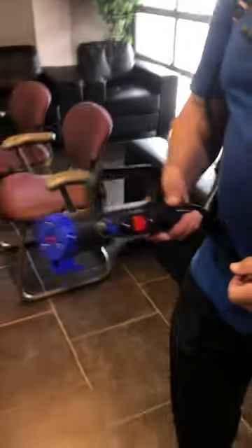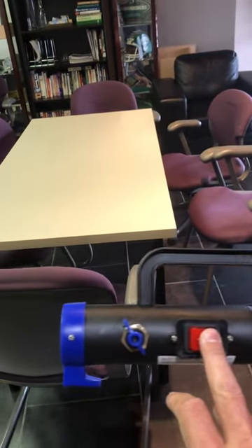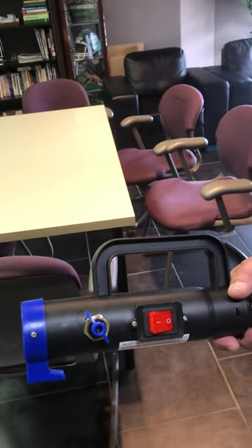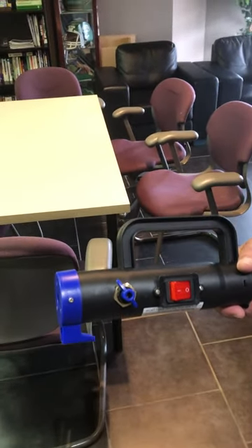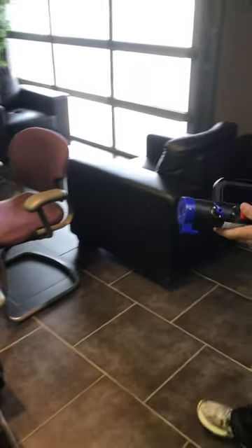I just want to show you a little bit of the valve here. This valve here is your on and off switch, and this valve here is more for the flow of the liquid. You just start with light and see what works for your application — especially inside, you just go light. We'll fire it up here and show you how it sprays.